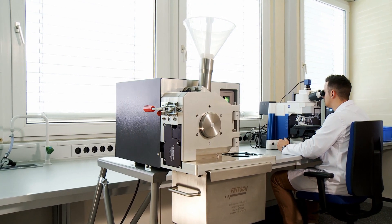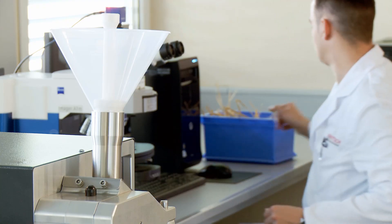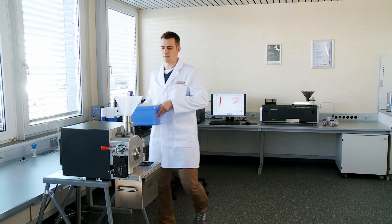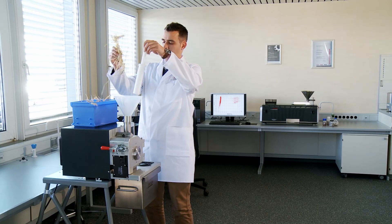Cutting mills are ideal time-saving assistance in daily laboratory work. They are suitable for size reduction of soft to medium-hard, fibrous and tough materials, plastics and heterogeneous mixtures. We will demonstrate the key points of cutting mills and how they work.